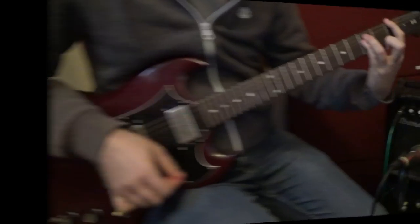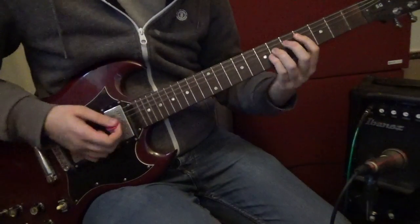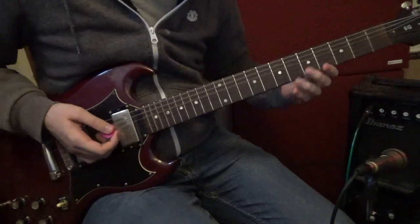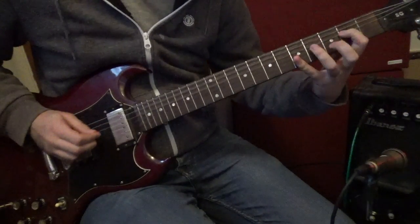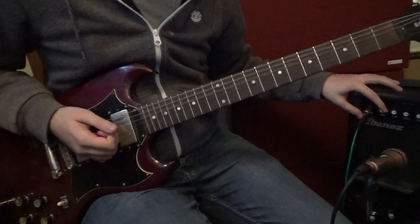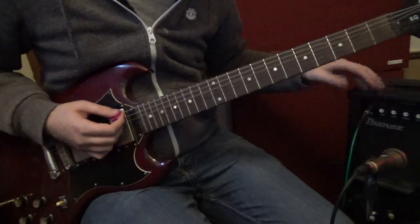I can't really hear a difference. So we're going to hear the clean tone now. No one really uses clean tone anyway. Clean tone doesn't really matter, so don't worry about it. We're just going to get some of that grit in there again.